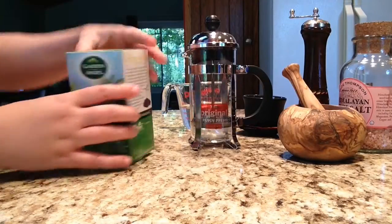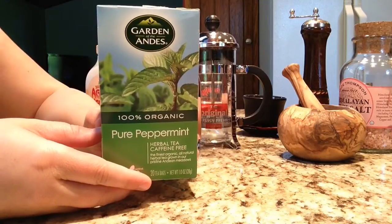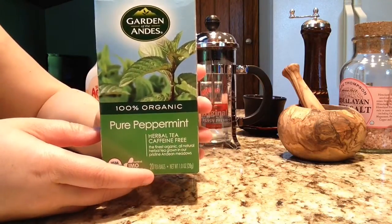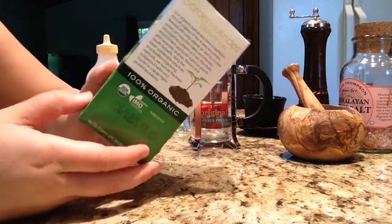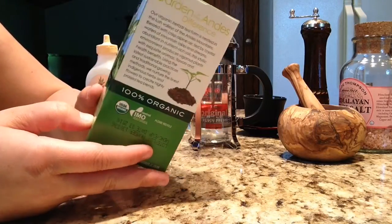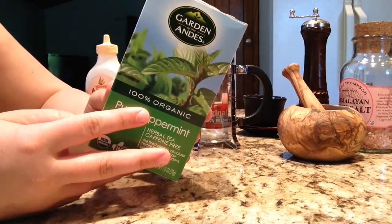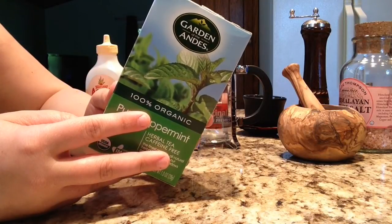First of all, this tea is 100% organic. It just happens to be organic — I'm not devoted to organic products or anything, but I bought this one because I really enjoy peppermint tea. It's caffeine free, but I drink it either in the morning or at night. It's good for both.